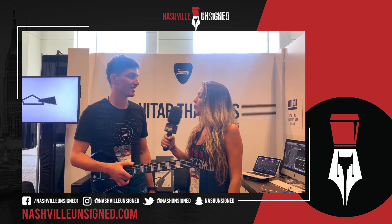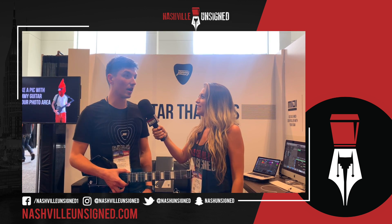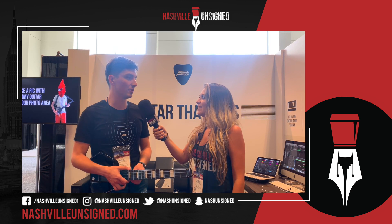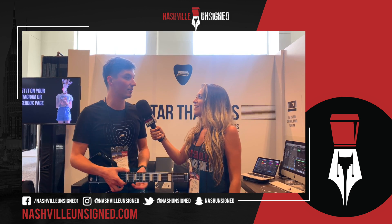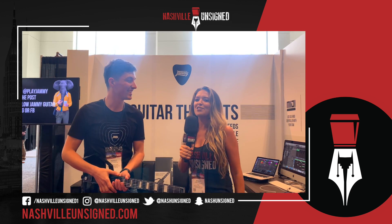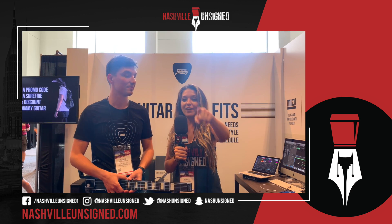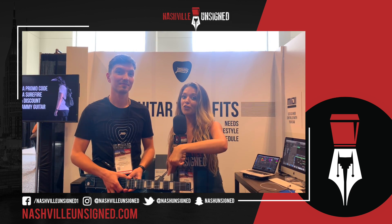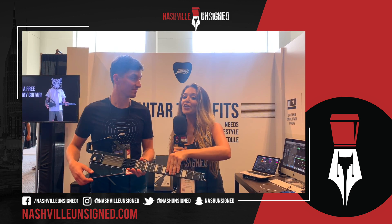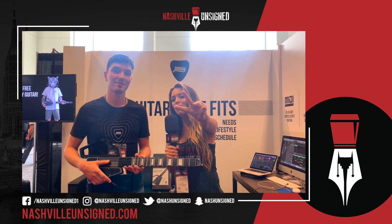Where can they find you guys on social media, website, all that good stuff? It's at playjammy everywhere — playjammy.com. On Instagram it's at playjammy, and on Facebook it's Jammy Guitar. Thank you so much, you guys are so awesome. Jammy, playjammy.com — get on there, follow them on everything, order yours now because they're going to blow out of here like hotcakes. Nashville Unsigned at Summer NAMM — we are out.